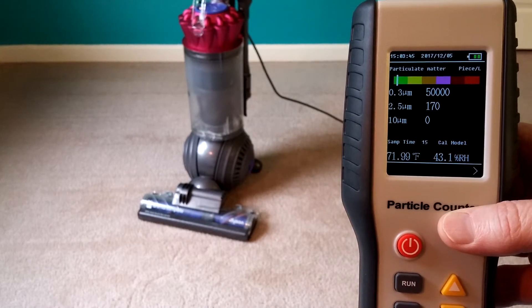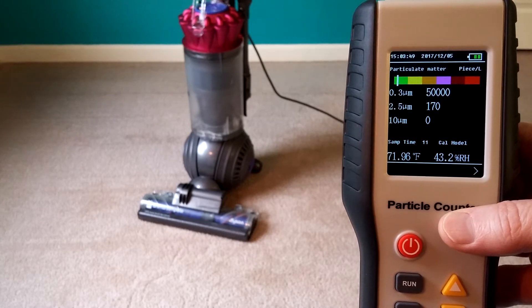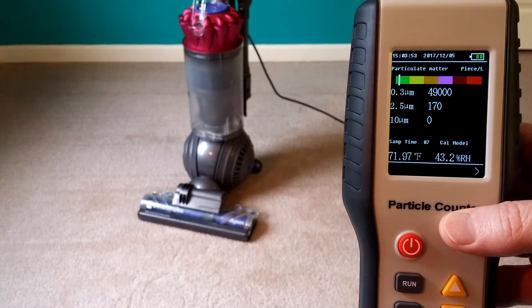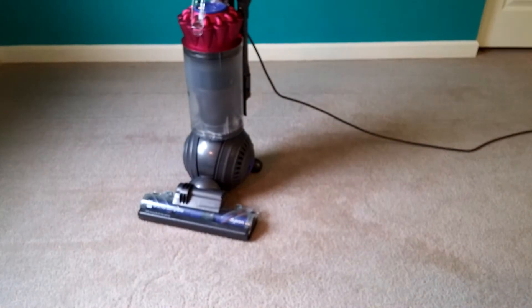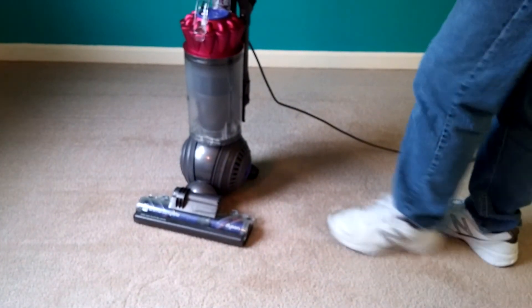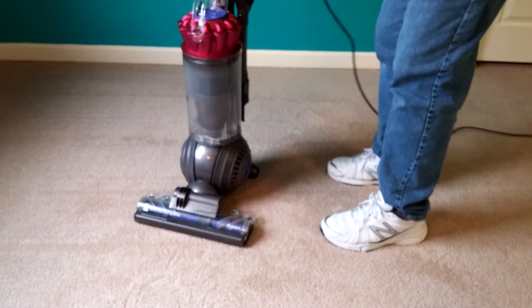It takes about a minute to vacuum the room, so we're going to do a post particle count after I finish. We're right around 50,000 for small particles. Let's vacuum and see what happens. I've cleaned all the seals in this machine with Armor All and wiped everything down.